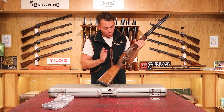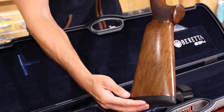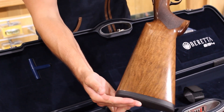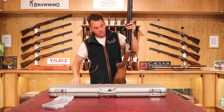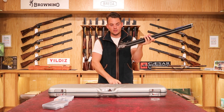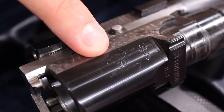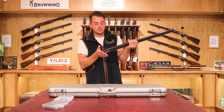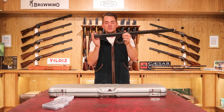On the 50th anniversary model they're doing a new shiny — they call it — oil finish on the stock, which is very nice. The only markings on this gun to say it's the 50th anniversary are hidden: you have to undo the forend, roll the barrels away from the action, and inside underneath the action on the barrels there's a mark saying GMK 50th Anniversary. So it is a limited gun, marking the 50th anniversary for GMK in 2021.